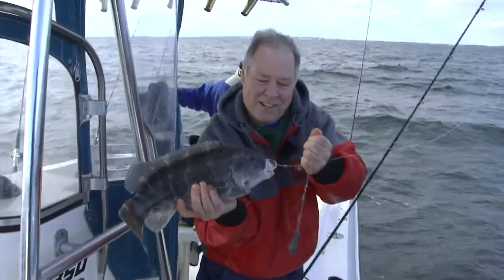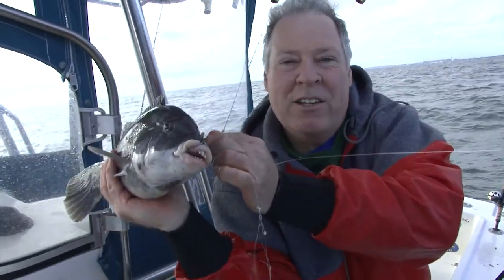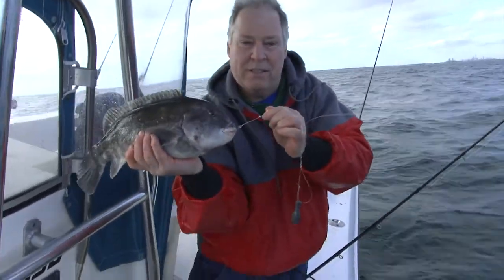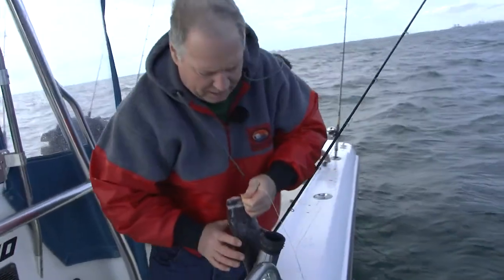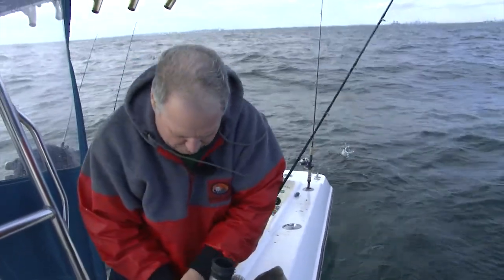I love blackfish. Look at how tough those lips are on this thing — like the bottom of a running shoe, so stiff. That's why you need really sharp hooks, so they'll penetrate those tough lips. Tom, you like using the Gamakatsu hooks? I do like the Gamakatsu hooks. I use Virginias too, but if I've got them available, I'll use them.